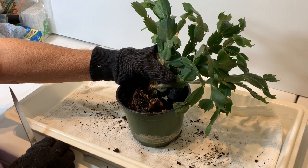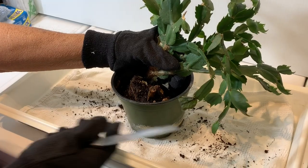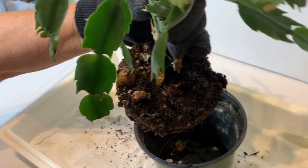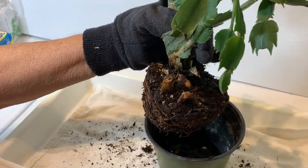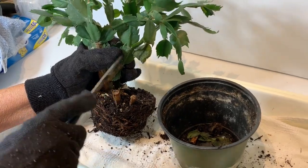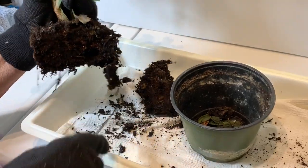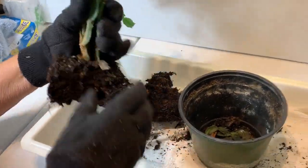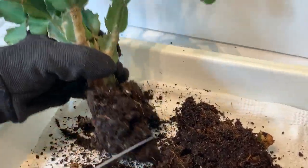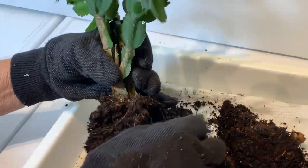Here we are at the potting bench and we're going to remove the soil from the plant. As you can see, half of this plant has already died, so the first thing we're going to do is remove that. You can take a sharp knife and just make a clean sharp cut. We're going to continue removing some of the old roots — we're really aggressive here in getting rid of all of this old stuff because this plant is going to grow new roots anyhow.